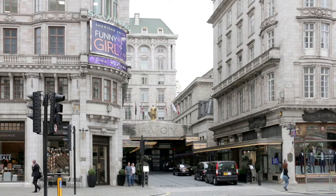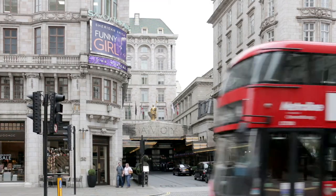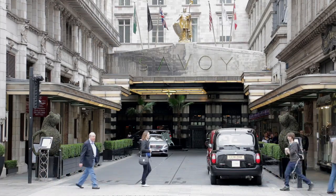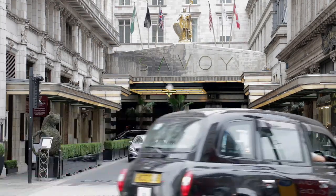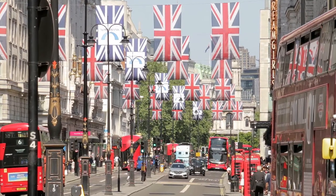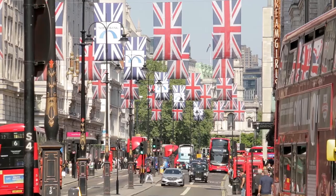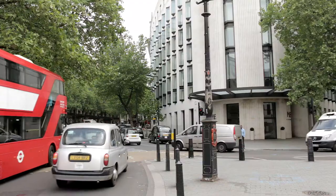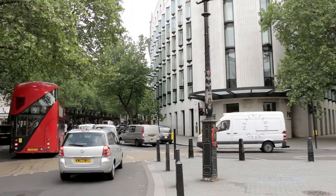At the next crossroads, look right to see the Savoy Hotel — the first luxury hotel in Britain, which introduced innovations such as constant hot and cold running water and custom-made spring mattresses. Ahead, the spire of St Mary le Strand Church can be seen in the distance. Finally, the bus arcs up into Aldwych where its journey ends.